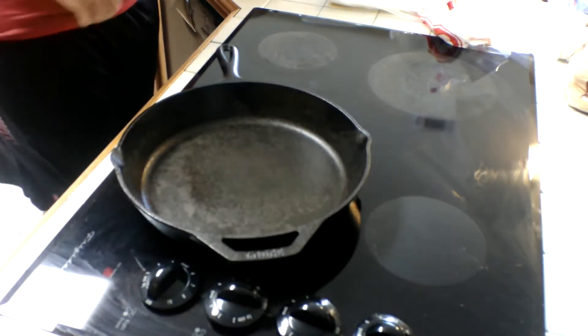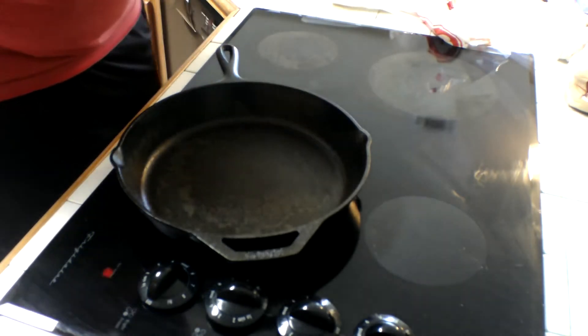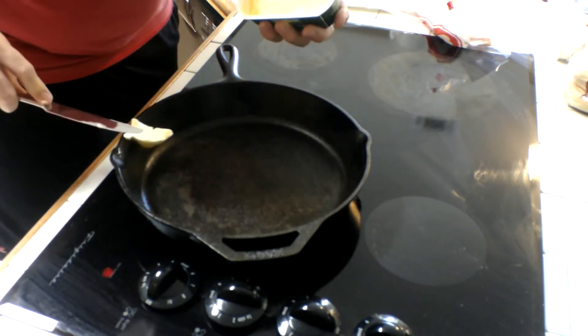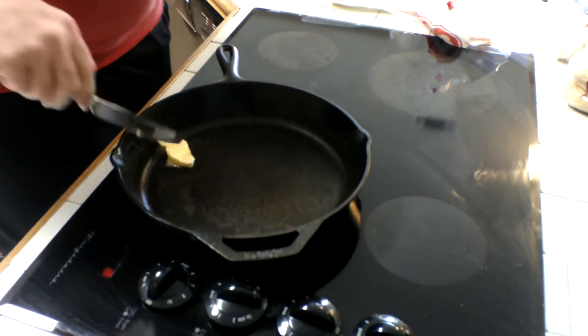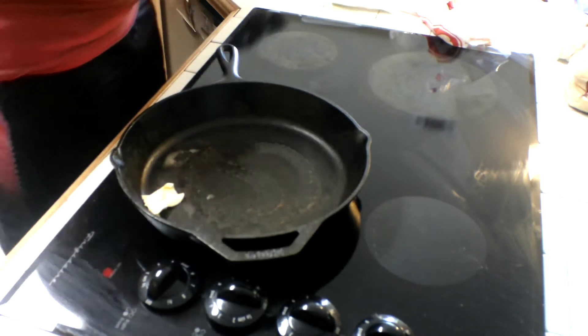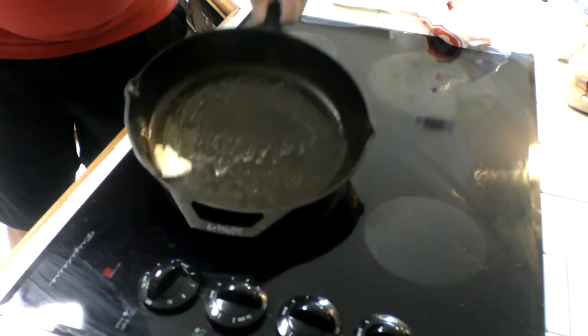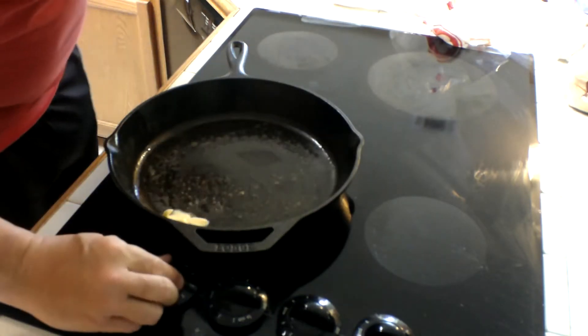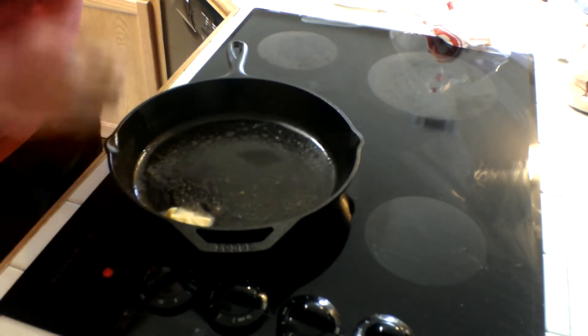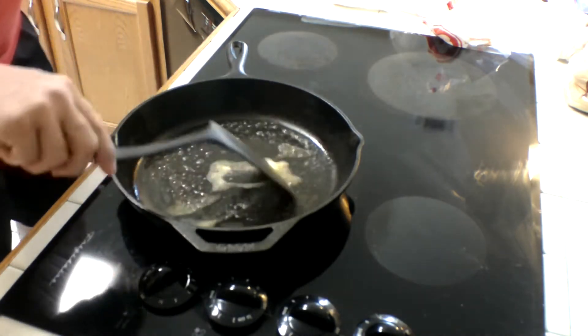Alright guys, we got the pan heated up here. I'm going to put some butter inside the pan — that's very important. A little bit of Kerrygold butter in there, sizzling. That's how you know it's hot. Move that butter around a little bit. Turn it down from a seven to about a six and a quarter. You don't want the butter to burn off.